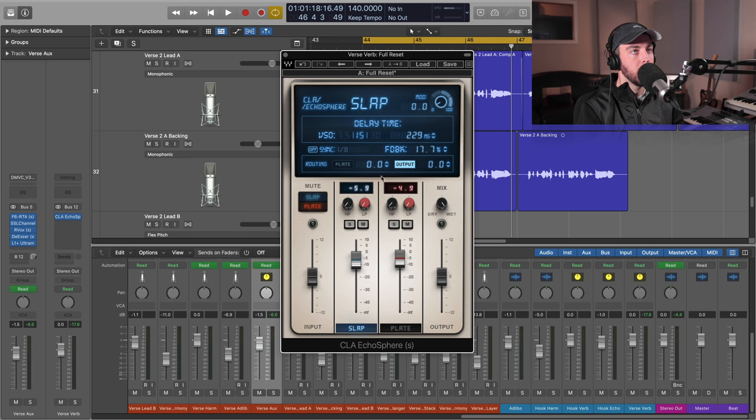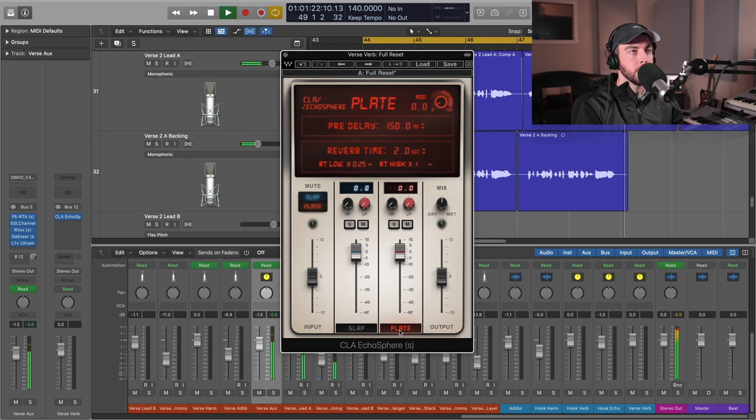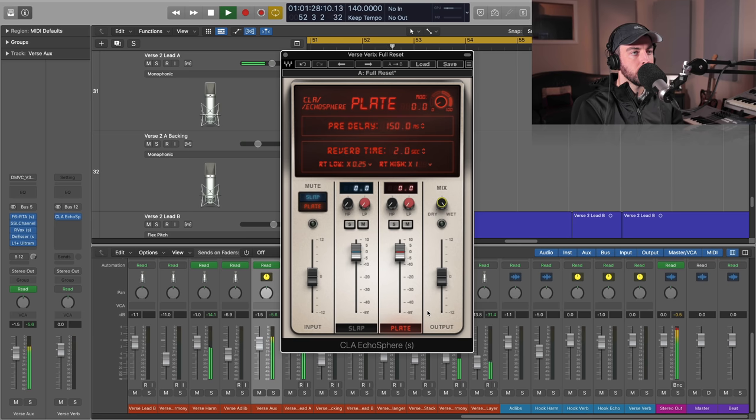There are some unique things happening tonally. We're going to build something from scratch. Let me play back the dry vocal and we'll dive in. All right, so that gives you an idea of what we're dealing with on the lead vocal.